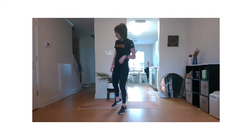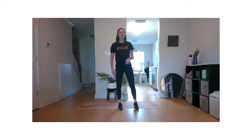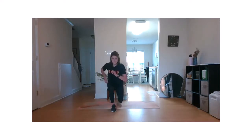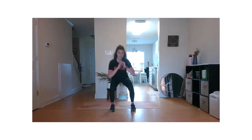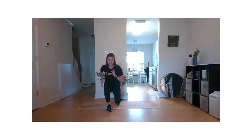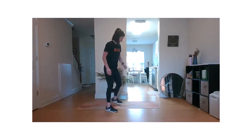Bring it on up. We're going right into our quad work. Three, two, one. Stay low. Going right into our quadruple — use those arms. Nice job, everyone. Smooth transitions. Keep up your pace, whatever that is. Five, three, two, one. Nice. Rest.